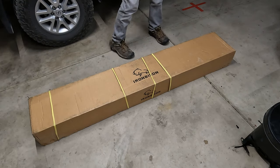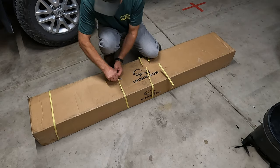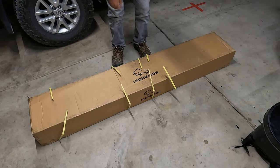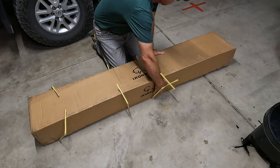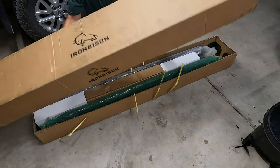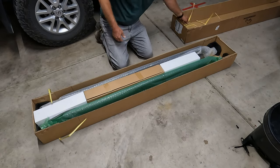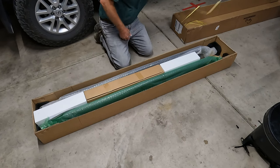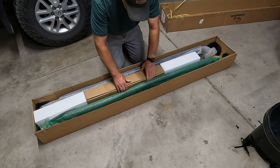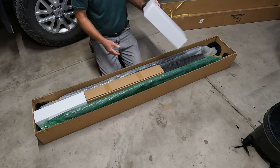Okay, so this is what comes in the box. We'll just cut these straps off here and put that away so there's no accidents. It looks like this is the hardware here. Let's see what we've got — some styrofoam.